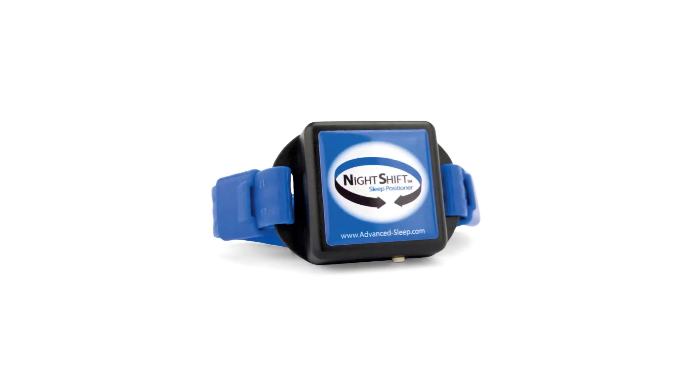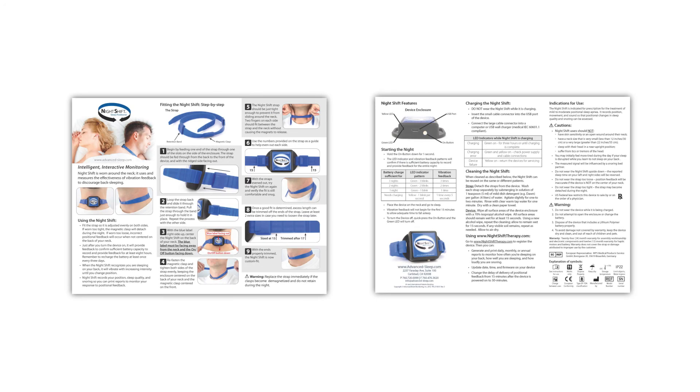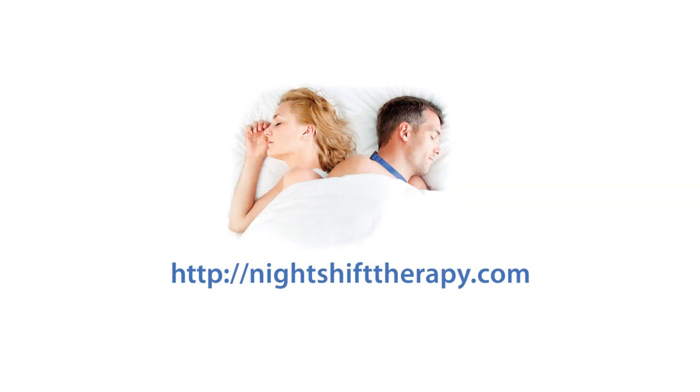This concludes the Night Shift device user instructional video. For additional support, read the Night Shift user instructions included with your device or visit NightShiftTherapy.com.